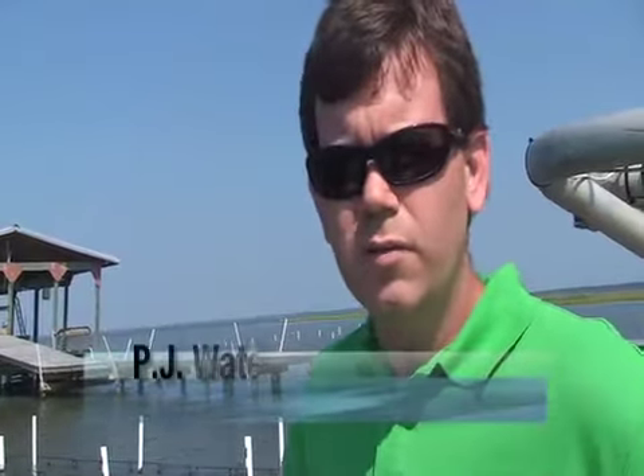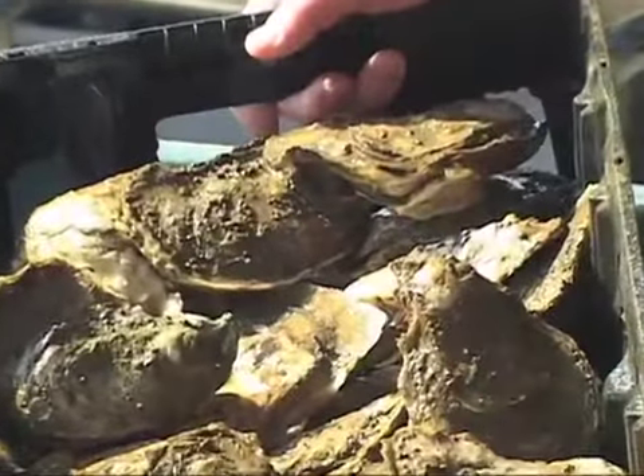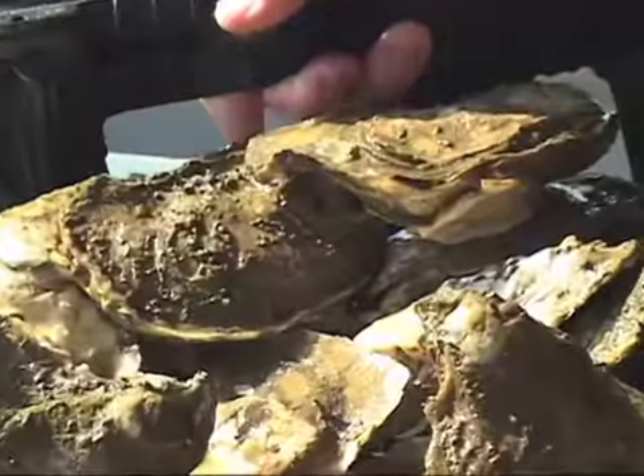The habitat — we know of 300 different species of vertebrates and invertebrates that utilize oyster reefs for habitat at different stages of their life cycles. The filtration capacity of these animals is really incredible.